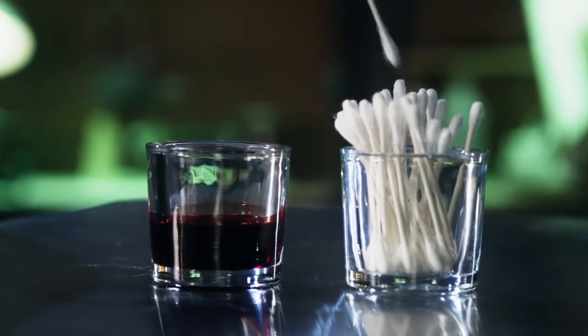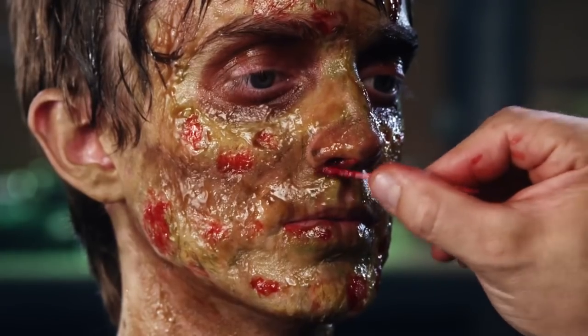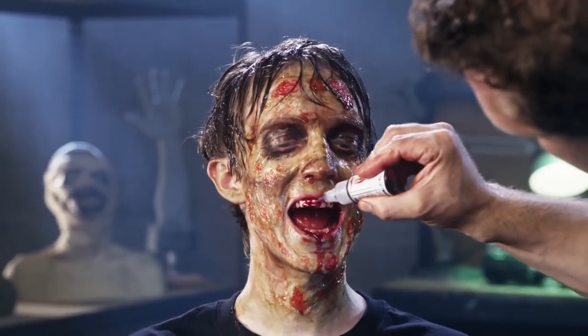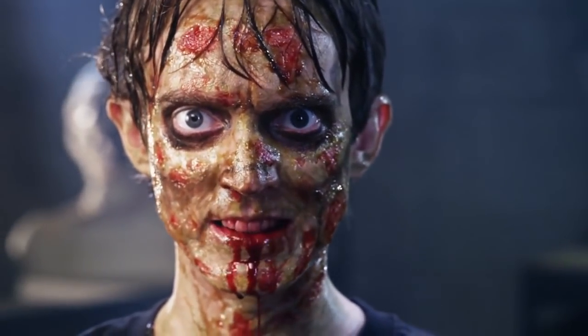To punch up some of the sores, we will add a little blood. I typically will add blood with a q-tip. That's it. All you need is water, scissors, and your imagination.